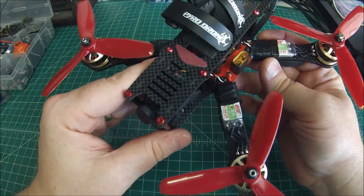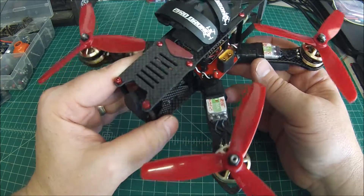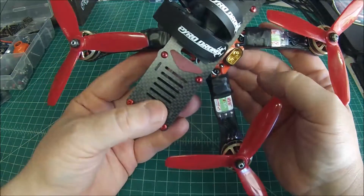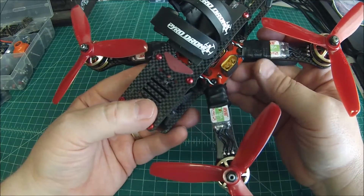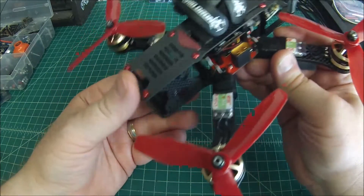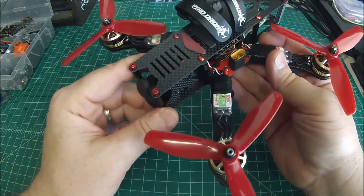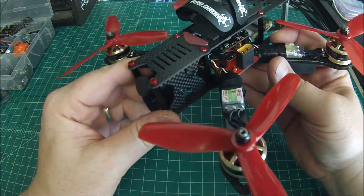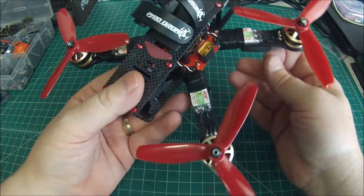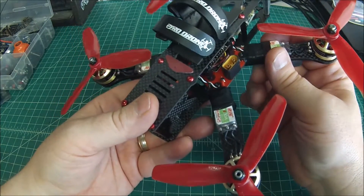Next are the DYS XS 30 amp ESCs — these are the BLHeli_S. I cannot say enough good about these. I did this basically exact build two months ago for a customer, except I used the standard XM 30s because these weren't available at the time. The difference in the amount of P that I can tune into this with the BLHeli_S is pretty astounding — it makes it super snappy. The customer this is going to has quite a few of my builds and he's going to be sending them back one at a time for me to replace and put these new BLHeli_S ESCs in, because he likes the best of the best, and that's what these are.